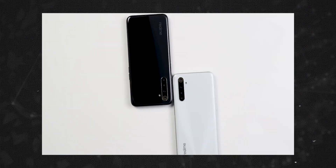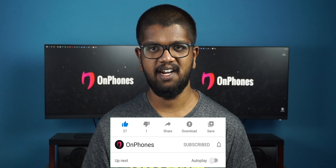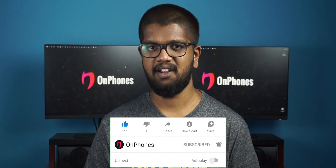So, let's watch our video in India. If you want to watch our videos, subscribe to our channel. Please like this video.